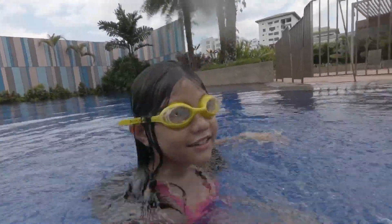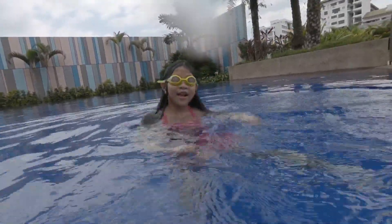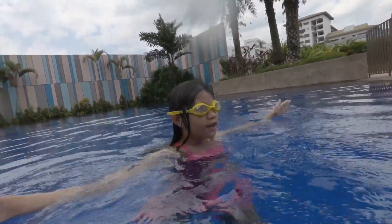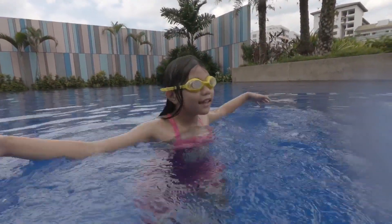Or you can just do this with your arms like that. So the way to do this is: stand straight, and your arms are just going to be like this.